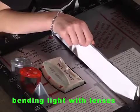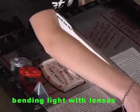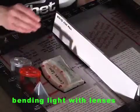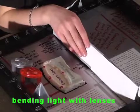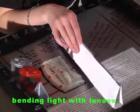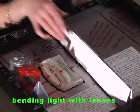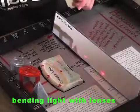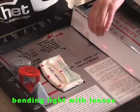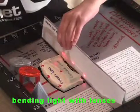Remove the convex lens from the lens holder. Place the concave lens in the lens holder. While holding down the laser button to create three beams entering the concave lens, move the white side wall closer to, then farther from the lens and observe where the three beams hit the wall. Right now they hit all here. If I move it away, they go apart. If I move it closer, they come closer, but they never cross.